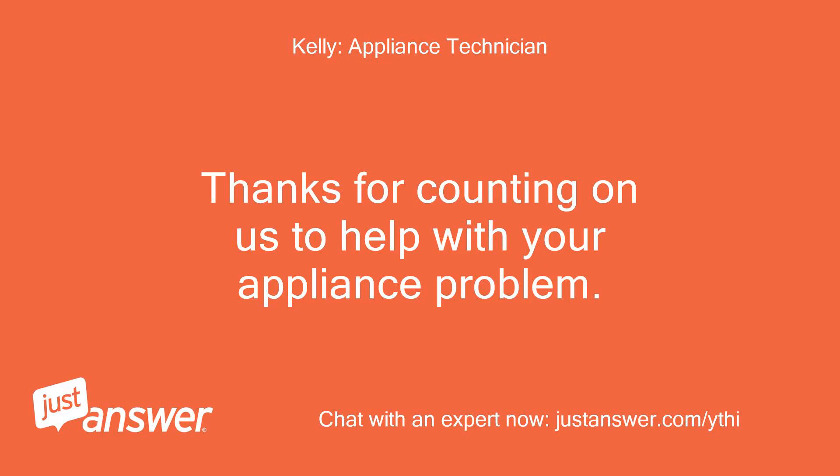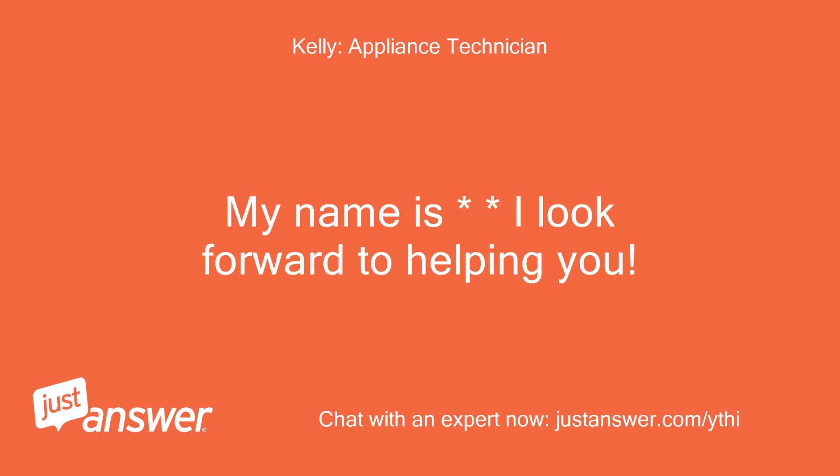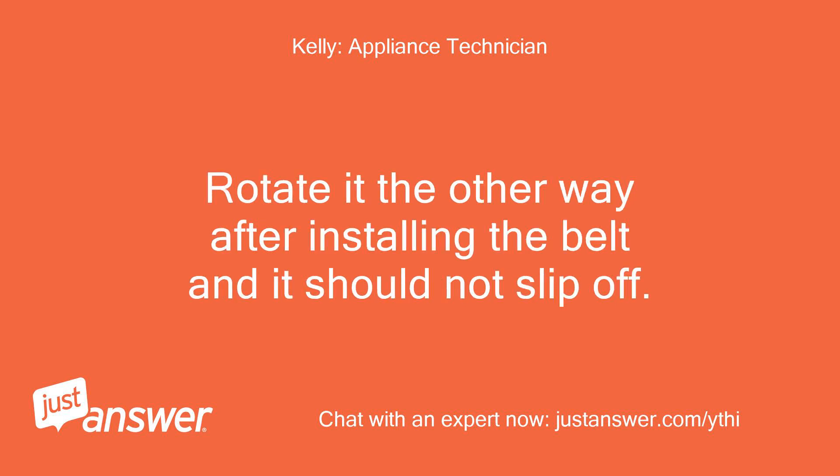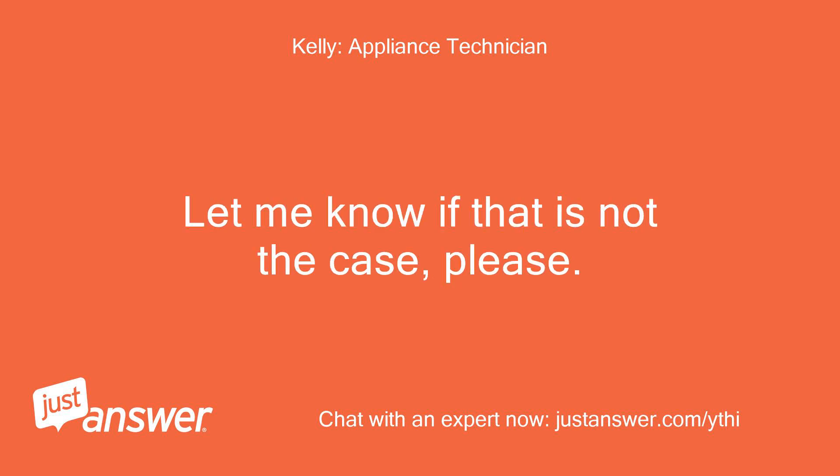Thanks for counting on us to help with your appliance problem. I look forward to helping you. You are rotating the drum the wrong way if it is slipping off the pulley. Rotate it the other way after installing the belt and it should not slip off. Let me know if that is not the case, please.